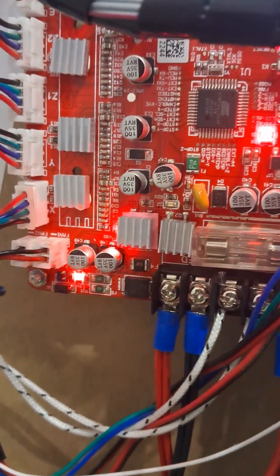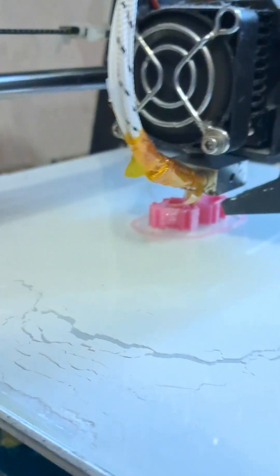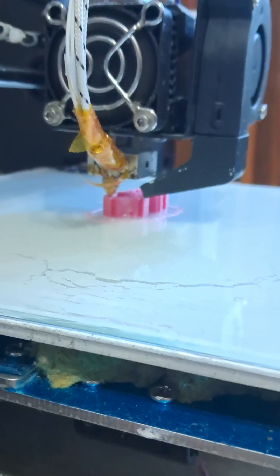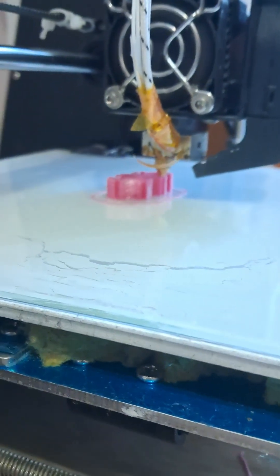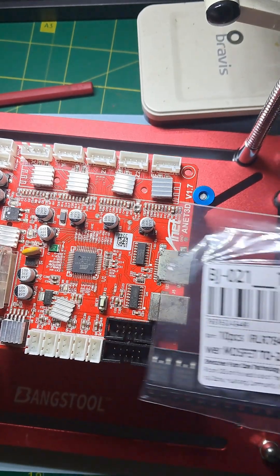I'm making a video. I need to print the case, but I have a problem. The printer broke and the extruder stopped heating up. After a little research, I realized that the MOSFET Q3 transistor of the extruder PWM controller had failed.